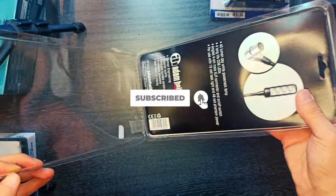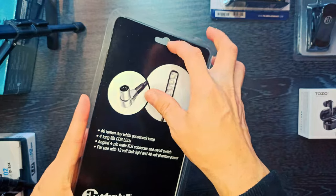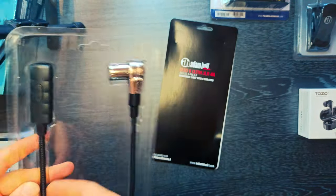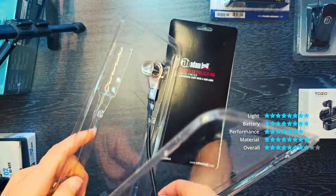4 long-life COB LEDs. 3 adjustable brightness levels. 4-pin XLR connector, male, on/off switch. For 12 and 48-volt power supply.